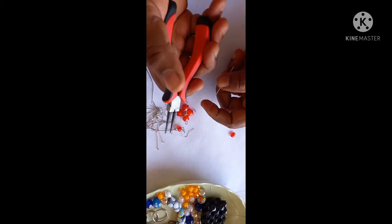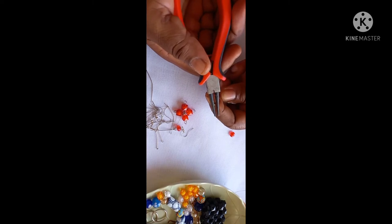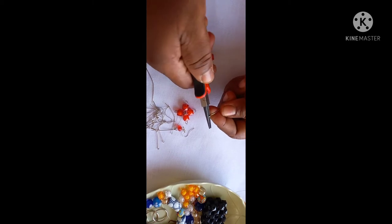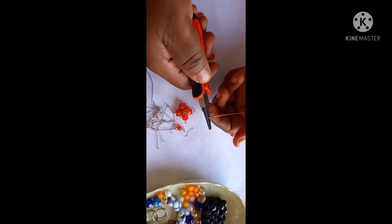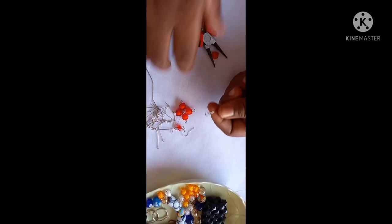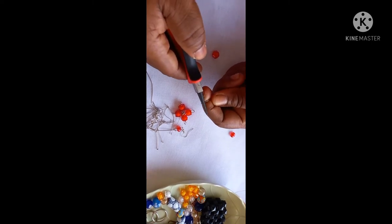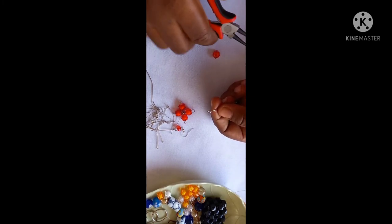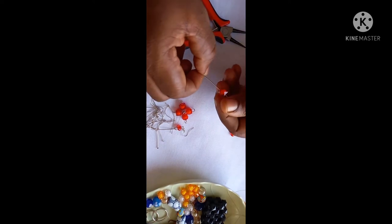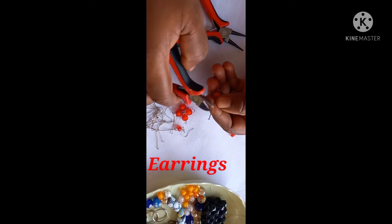With the help of your round nose plier, you coil. You saw your earring pull or your head pin — can you see? Then you pass your bead through it that way, and cut.